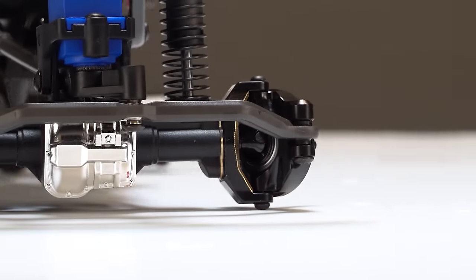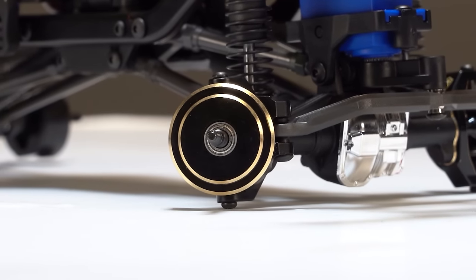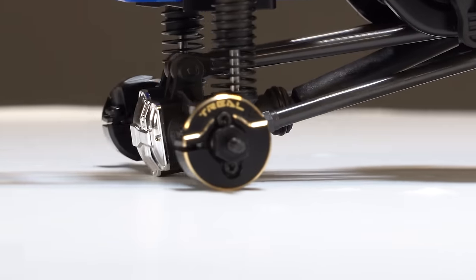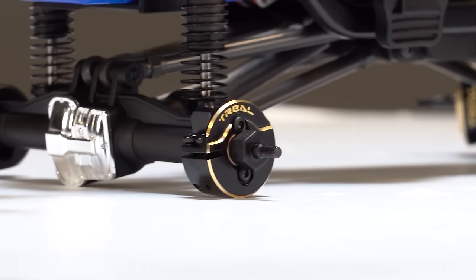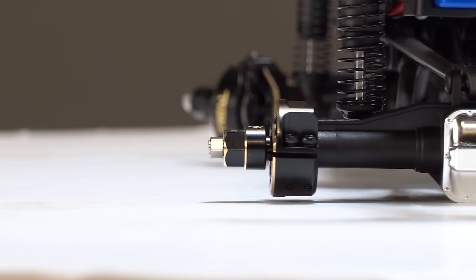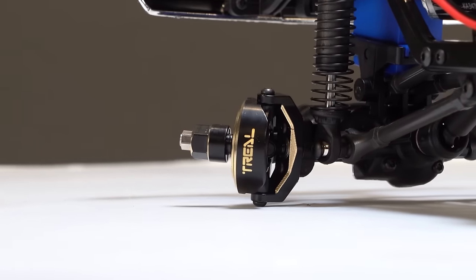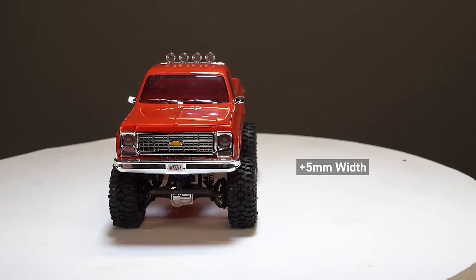For our truck, we added the Trial brass C-hubs in black as well as the knuckles, which adds a good amount of weight together. In the rear, we added the Trial rear axle counterweights. We wanted to use the Samix scale disc front knuckle and rear axle weight, but we just couldn't get them in time. We also added the Trial brass hexes with a 10mm offset — five millimeters per side — giving us a more aggressive wider stance and more stability crawling.